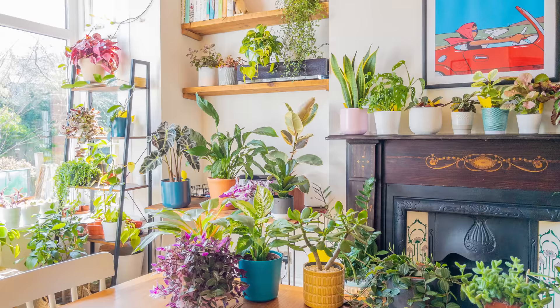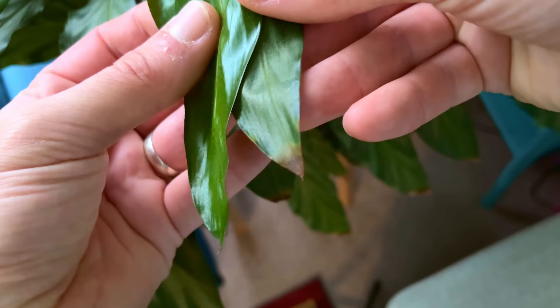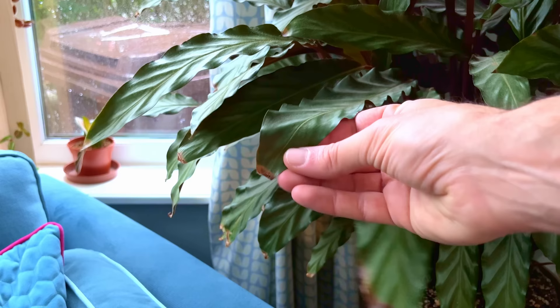The amount of water you give your Calathea will largely depend on where you have it in your home. If you have it somewhere sunny then you need to check the soil more often than if you have it somewhere cool and dark. In terms of where to keep your plant, my advice is to keep it away from direct sun at all costs. All the Calatheas I've ever owned have absolutely hated being placed in a sunny position, even early morning sun.